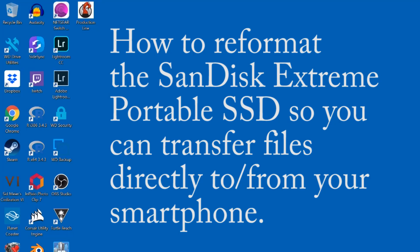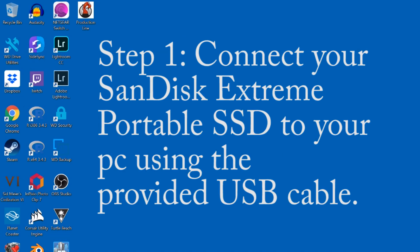Hey everybody. As promised, I'm going to be showing you real quickly how to reformat your SanDisk Portable Xtreme SSD from the file system that it came with to a new system so that it can be used in conjunction with your smartphone and also with your PC or Mac. But it needs to be switched or you won't be able to save files directly from your smartphone to this hard drive.